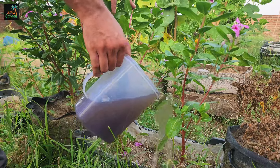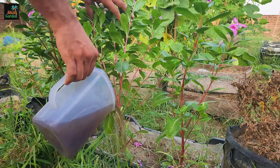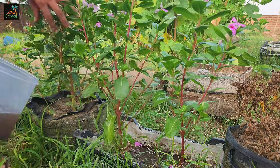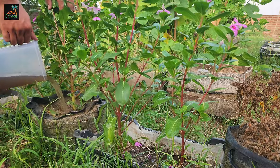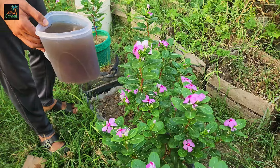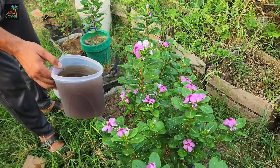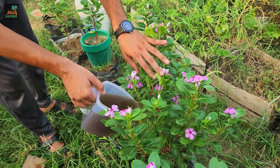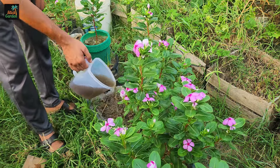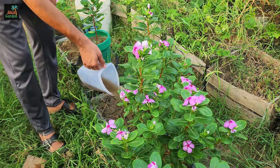Banana peels are rich in potassium, phosphorus, and calcium. Potassium is essential for plant health and function — it regulates water uptake, promotes photosynthesis, and increases disease resistance. Phosphorus is necessary for energy transfer within the plant, which promotes root growth, flowering, and fruiting.